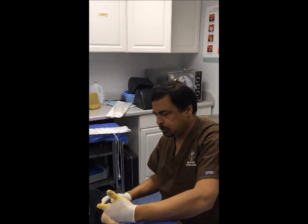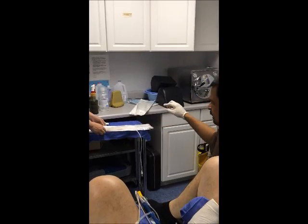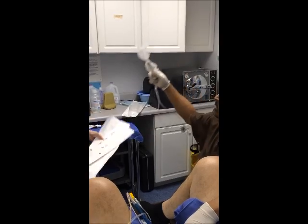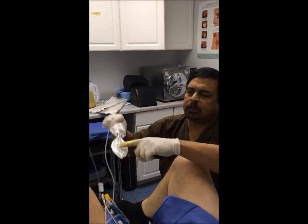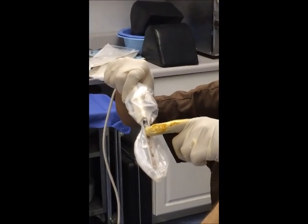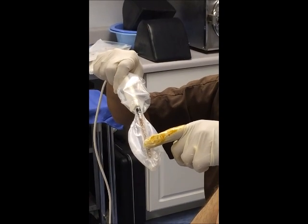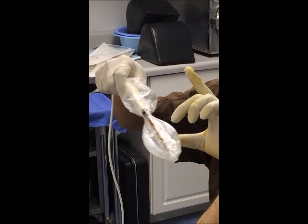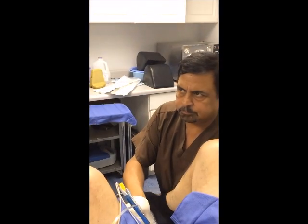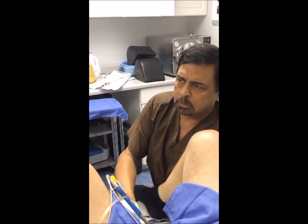I ask the patient to bend both knees and I put the rectal probe in. The rectal probe is prepared with a balloon and temperature sensors. It has five different spots for monitoring temperature, so it's very accurate — even if one spot gets covered by fecal matter, the other spots can pick it up. The balloon is inflated to keep the temperature sensors against the anterior rectal wall.